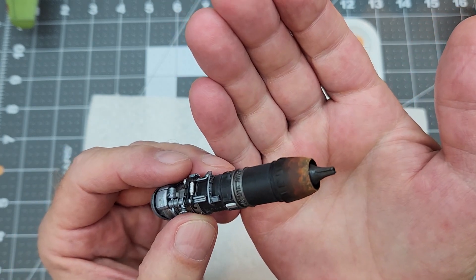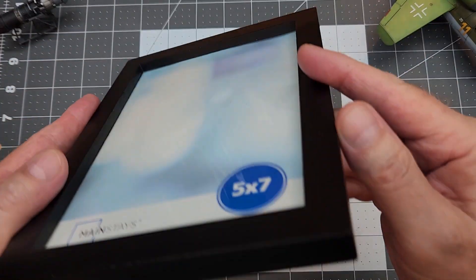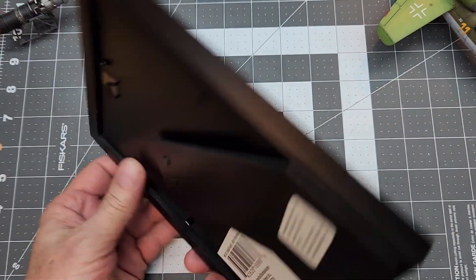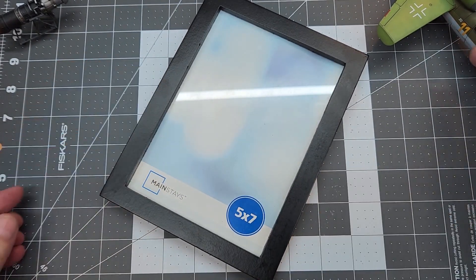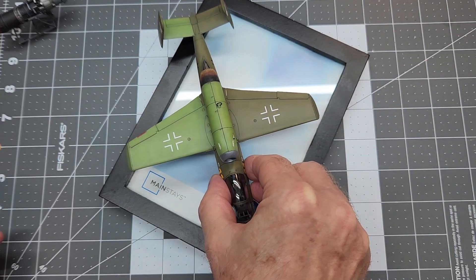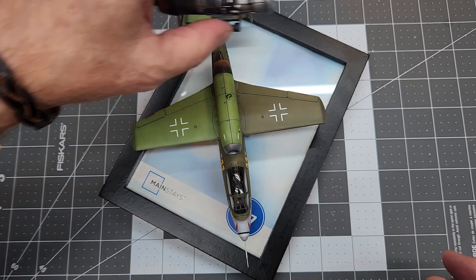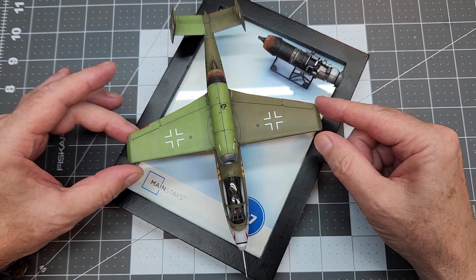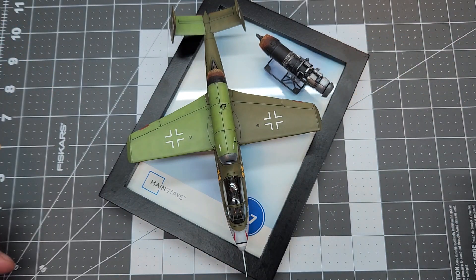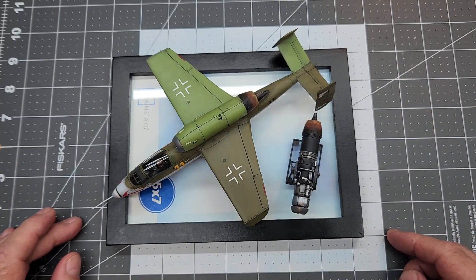Now we're going to turn our attention to our little vignette or display base. I'm going to be using a five-inch by seven-inch picture frame — just a square picture frame. I want to make sure the area is large enough to display the components of our model kit — the aircraft and the engine as well. These little picture frames come in multiple different colors, or you can paint it any color you want. I think this size is going to work very well.